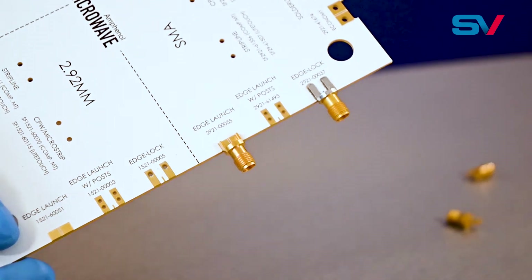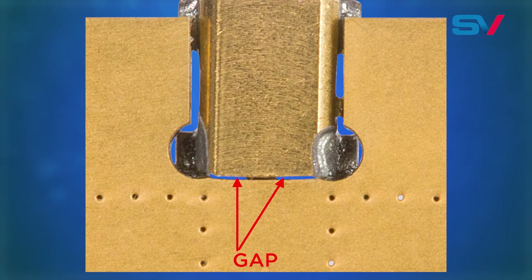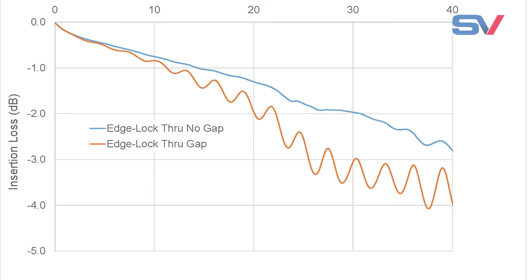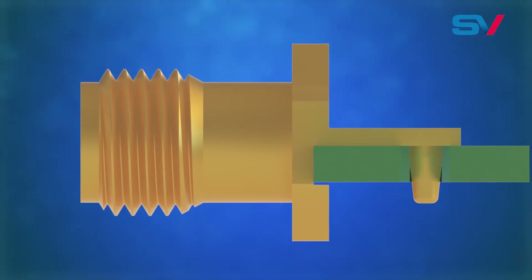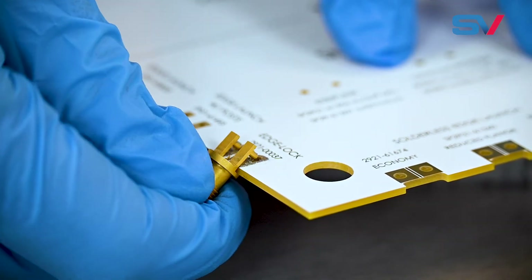A gap between the edge of the board and the rear of the connector lengthens the ground path and causes poor performance. These gaps can result in large variations to insertion loss. The tapered legs bite into the board and help keep the connector secure and minimize movement during handling.